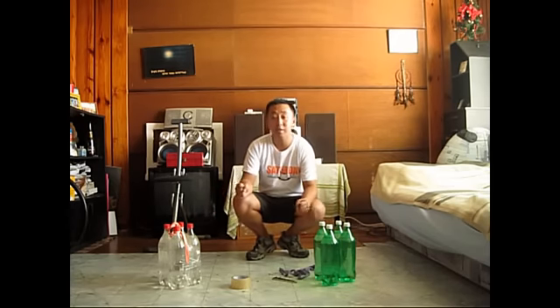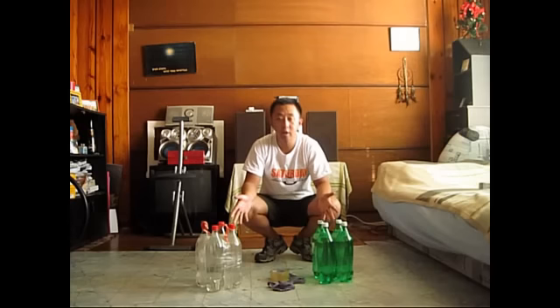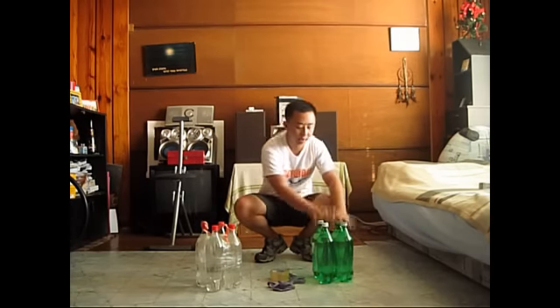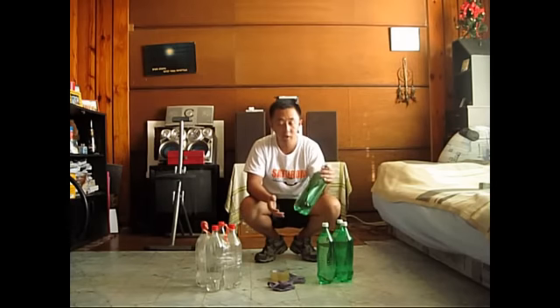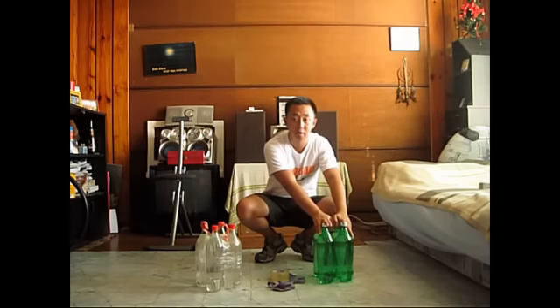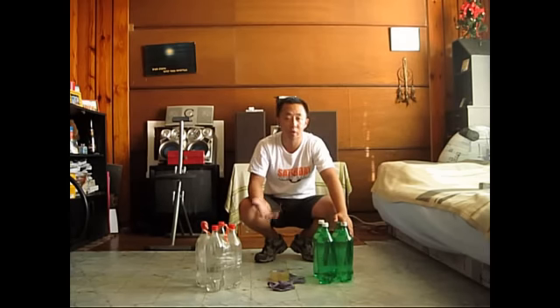But before that, let me teach you how to make those weights before I actually try to work out with them. What I have right here are some materials you could use to create your soda bottle weights. This is a set of soda bottles, 1.5 liters each, so like 1.5 kilos. We have four here, so it's equivalent to 6 kilograms. It's not that heavy, but for beginners this is actually what's recommended for you guys.